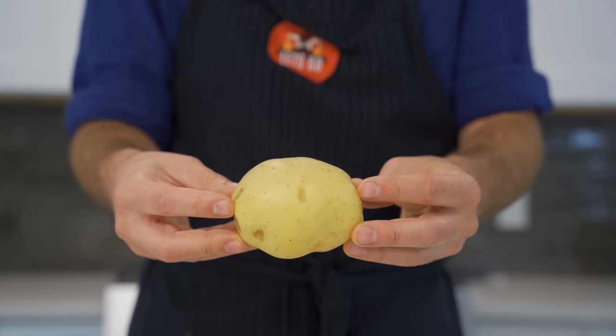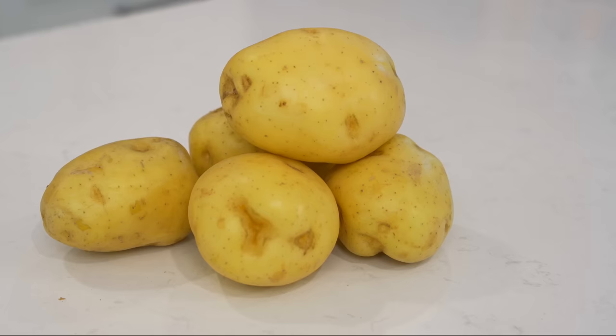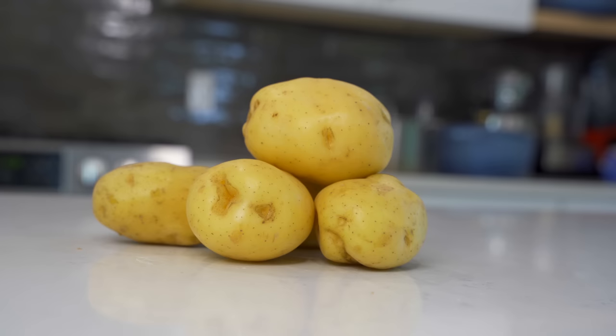Next up, Yukon gold potatoes, which can be described as an all-purpose potato — they're somewhere between starchy and waxy, right in the middle. With Yukon gold potatoes you're not going to get a mash that's quite as fluffy as using the russet, but they do have arguably one of the best flavors out of any potato. They're rich, they're buttery, they're just delicious.